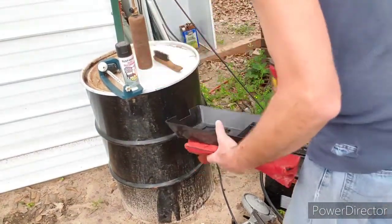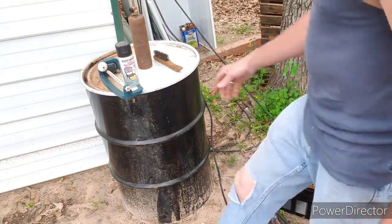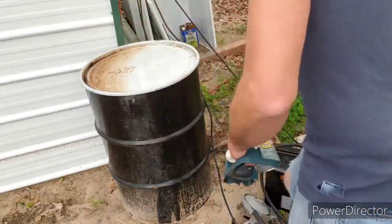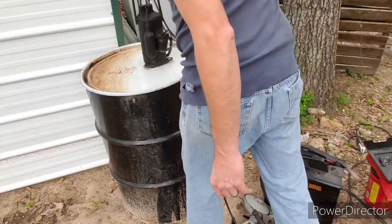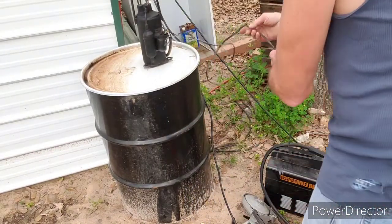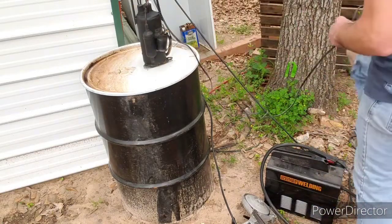I went and got this rain barrel down the road for 45 bucks with a little clamp band that goes around the lid — pretty cool. Let's make sure it works. I still need to get a downspout for this building. It's a pretty good deal.